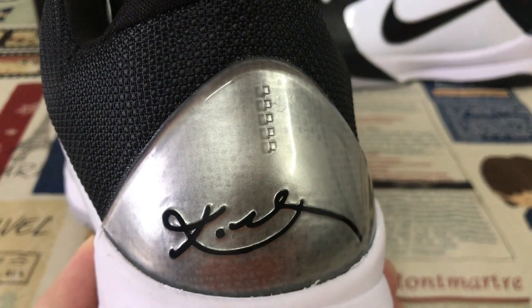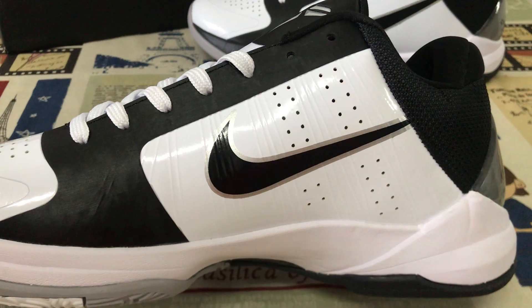Kobe's signature inside — that's the inside view.